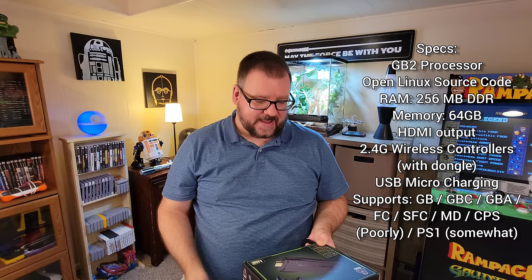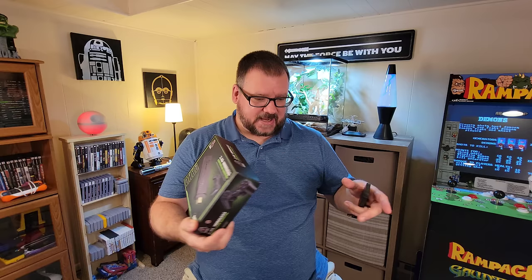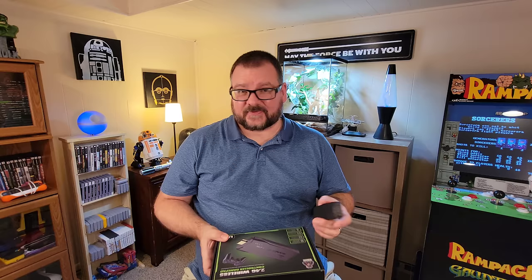The box is unbranded — it just says 'game.' It's not an Anbernic, Powkiddy, or anything like that, but they're all over the place. There is a console called the Super Console X that has a similar device with better performance. They also have a game stick version of it that apparently performs as well as the console, and I've heard good things about that. This one, though, I heard mixed reviews — it's not that great.